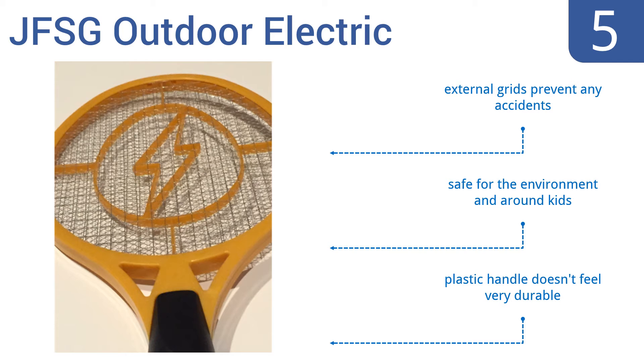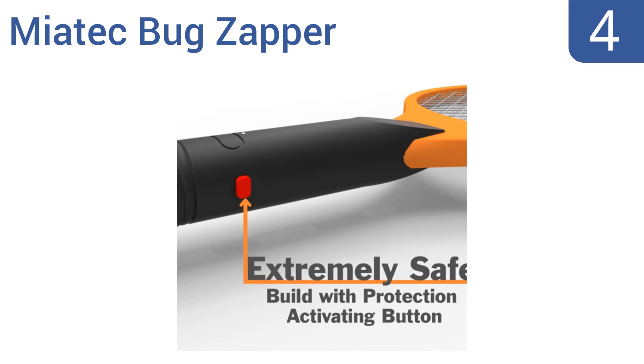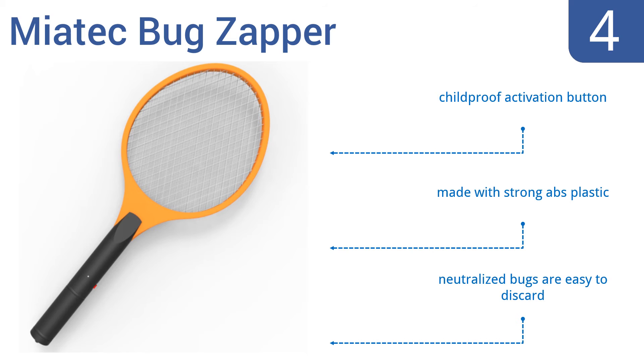At number 4, the Myatek Bug Zapper is an effective tool that offers a convenient racket shape and handle for ease of use. Its large swatting surface can kill a group of insects at one time and is guaranteed to perform in all temperatures. It features a childproof activation button and is made with strong ABS plastic. The neutralized bugs are easy to discard.